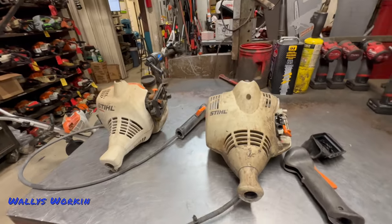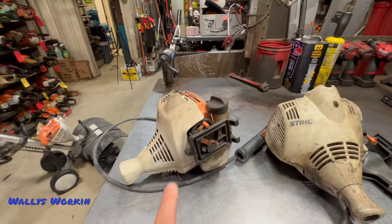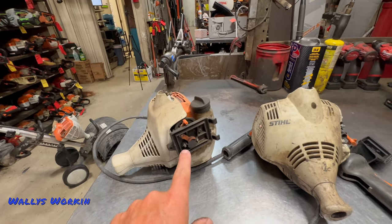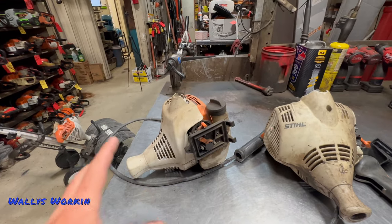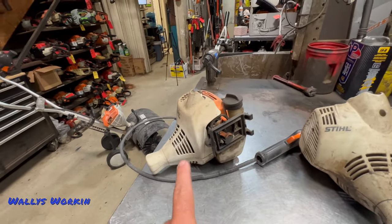There are two different ones you may see out there. This is the older MM55 power head. This one was nothing more than an FS38 weed eater head — the housing is a little different, the carburetor and choke are different, but the engine architecture was the same as the FS38 and FS45 line trimmers. That was the early model, the MM55.